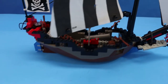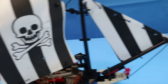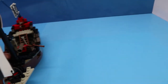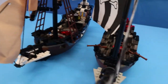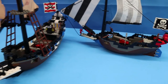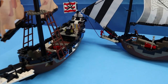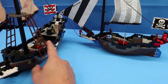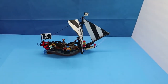The good thing is when you have like the imperial flagship, it's actually a better scale, and I can actually see a flagship taking down this Renegade Runner. But when we get to the Black Seas Barracuda and the Skull's Eye Schooner, you're probably going to need a few of these to be able to take those ships down, because this is actually very small.